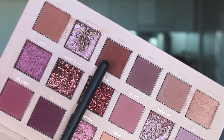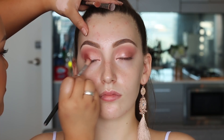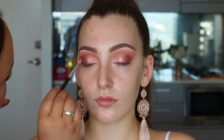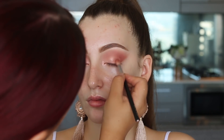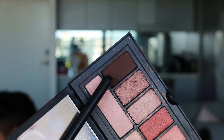The next shade is a darker matte rose from the same palette. I applied this to the outer corner of the eyelids and ever so slightly into the socket. The brush I'm using is also the Zoeva 227 — it's perfect for precise blending because it's not too big and won't take your shadow too high. I definitely recommend getting this brush.